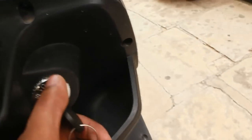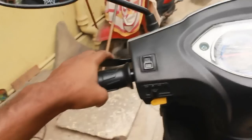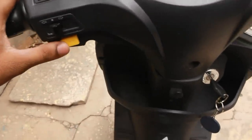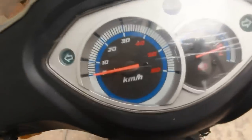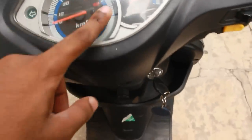We have a little space over here to keep stuff if you purchase something. This is the on-off key and we have this rear brake. It's almost the same as any scooty. It has horns on both sides. There is no start button. There is a speedometer — the maximum speed shown is about 60 but it doesn't actually go that far; it goes mostly till 35 to 40.